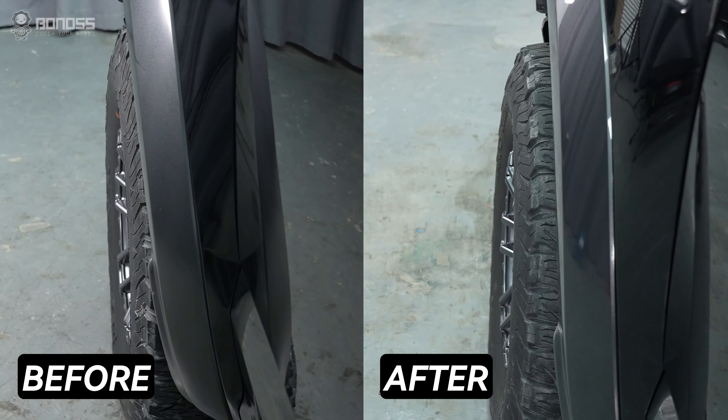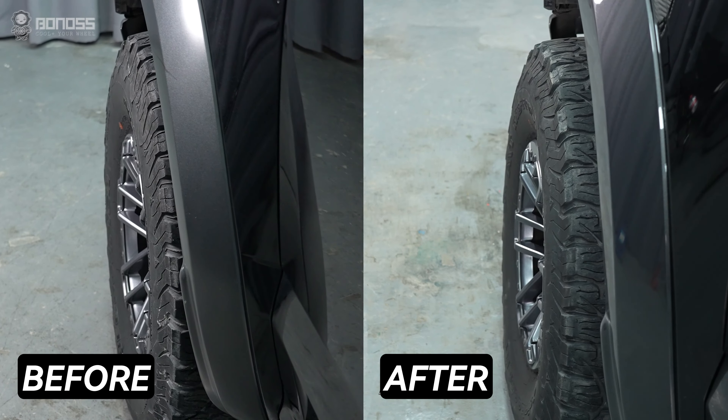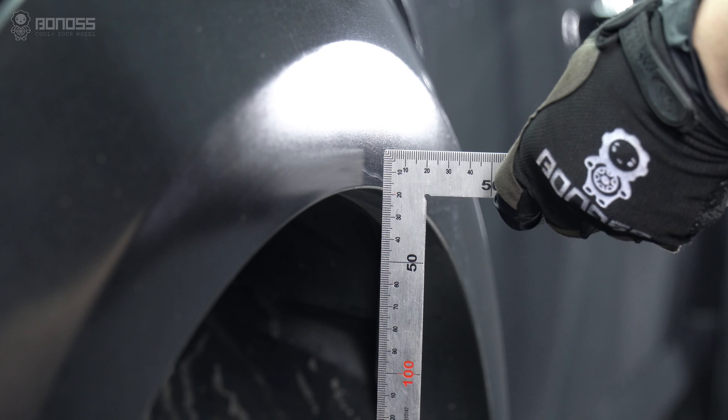What's better? By spacing the wheels out from the suspension, the flawed wheel spacers provide a bold and aggressive stance. Most people will agree that the off-roading SUV looks better when the wheel gap is reduced.